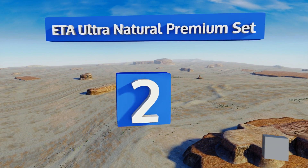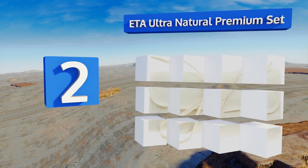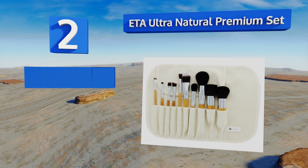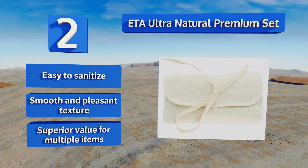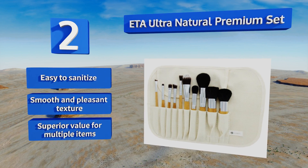At number two, for a more polished finish, use the ETA Ultra Natural Premium Set. The natural goat hair bristles blend powder and liquid cosmetics beautifully, and the collection's smaller brushes make detail work simple. These should be in every beauty school student's toolkit. They're easy to sanitize and have a smooth and pleasant texture. It's a superior value for multiple items.